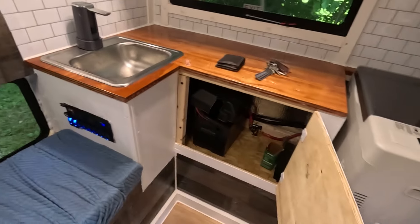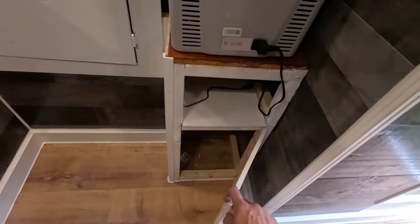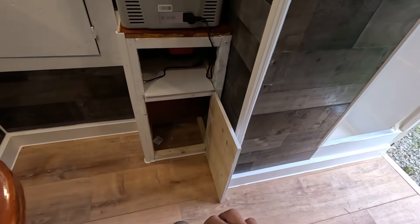I just finished my kitchen over here. Got a little cabinet door right here and then another one right here, so that will be maybe just a little garbage can area.